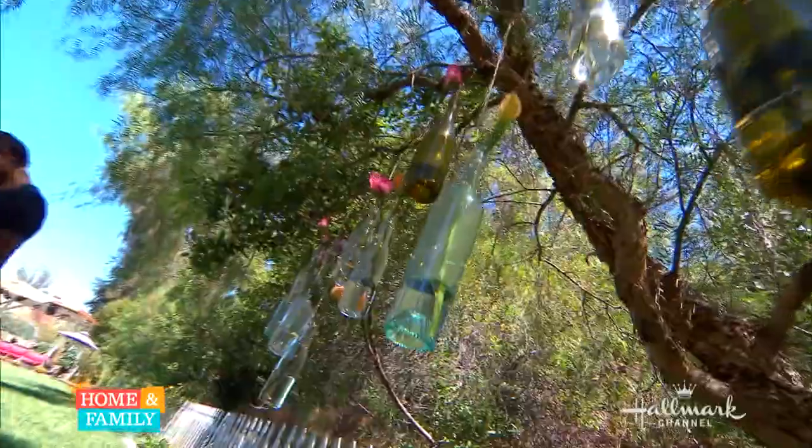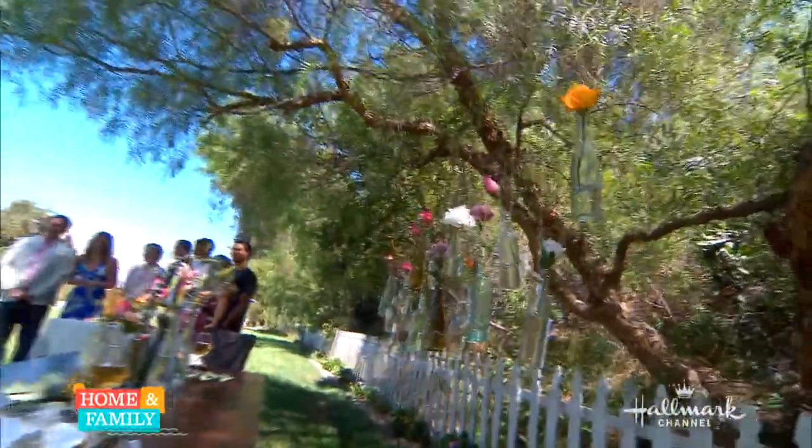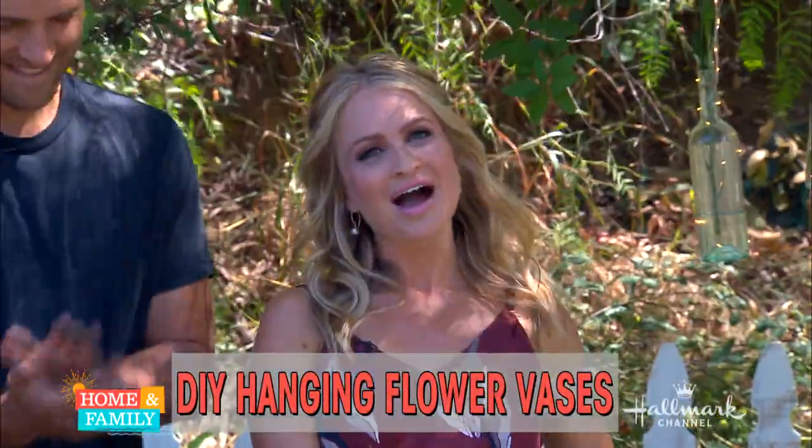Welcome back, everybody. Here with DIY Hanging Flower Vases that will create a picture-perfect atmosphere in your backyard for your beautiful summer nights is the beautiful Maria Provenzano. She is picture-perfect. You are, Maria.